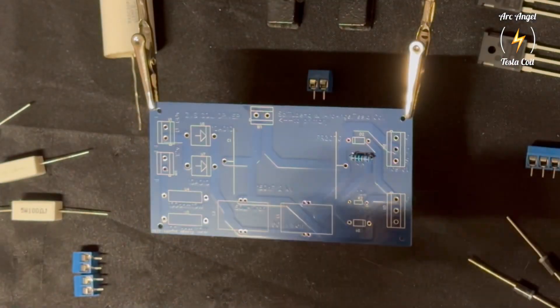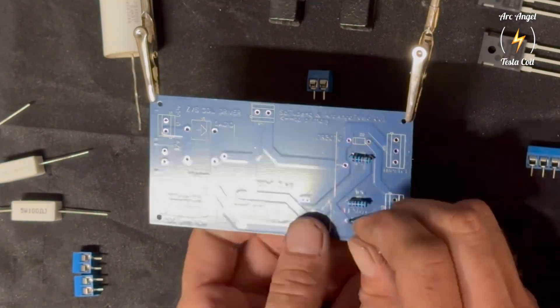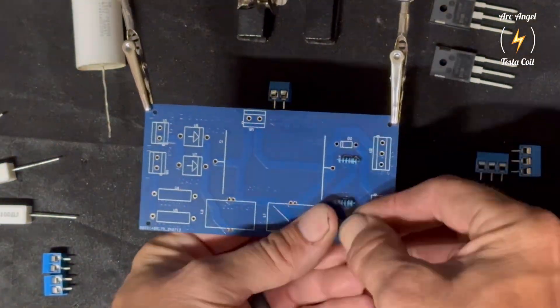This board is ready, but we are trying to improve it so it's even easier to have the thrill of high voltage — to wirelessly light fluorescent bulbs and even transmit energy.